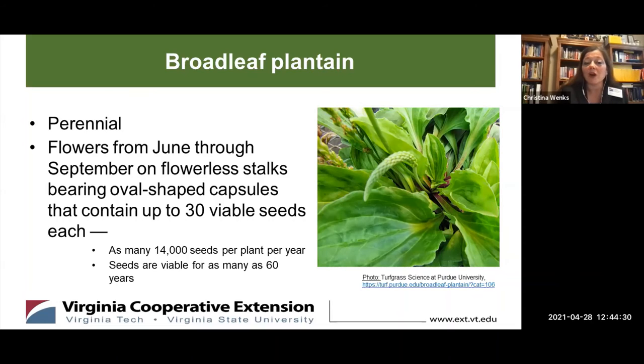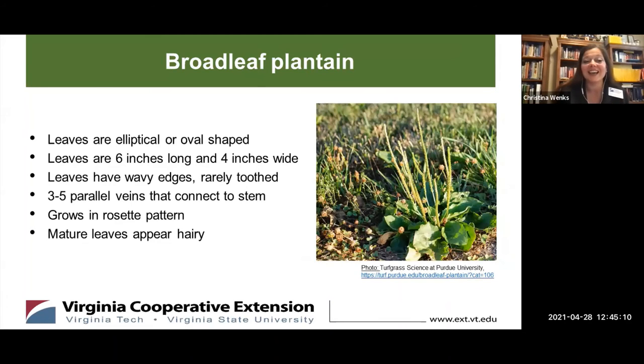Those stalks are a light green or whitish growth that comes out of the center of a leafy rosette. The seeds are produced in an oval-shaped capsule, and each of those capsules contains up to 30 viable seeds. According to Ohio State University's Agricultural Research and Development Center, each Broadleaf plantain plant can produce up to 14,000 seeds per year. What is scary is that those seeds remain viable without sprouting for up to 60 years. So again, this is an aggressive weed and it can be difficult to control.